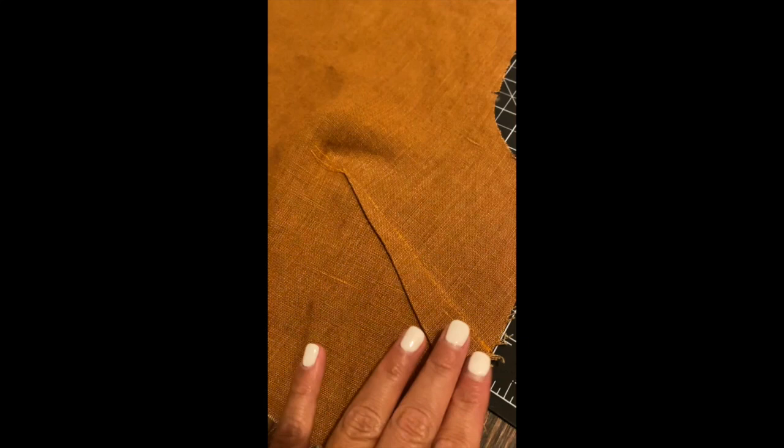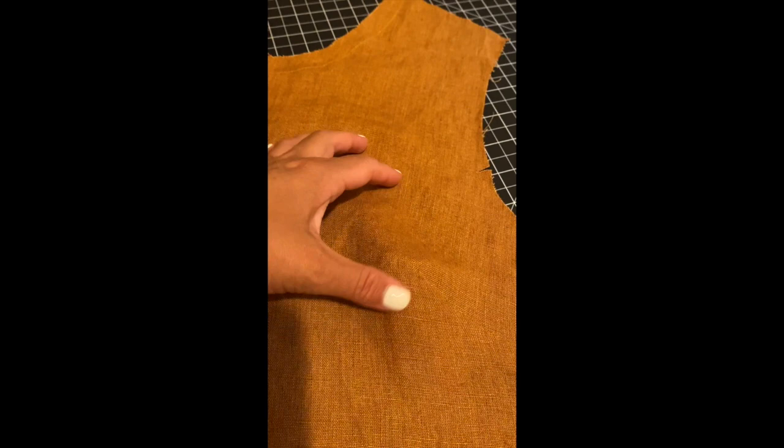I just pressed it on the back side — this is what it looks like, pressed all the way firm down. The directions say that when you press the dart flat you should use a pressing ham or a rolled-up towel. I didn't do either one of those, so hopefully it's going to be okay. On the front it looks pretty clean — it looks like a little hooked right here, but I think once I put it on it will line up nicely with the breast area.